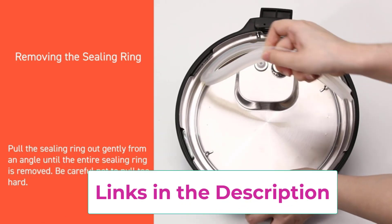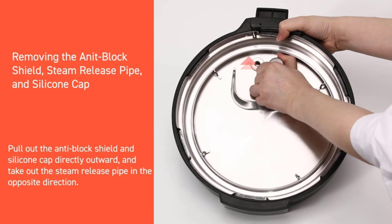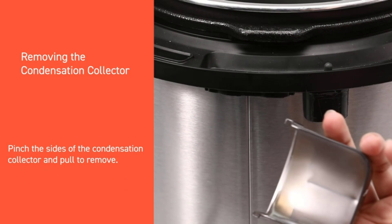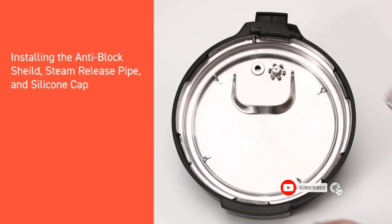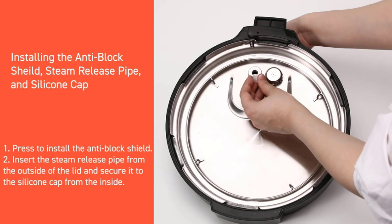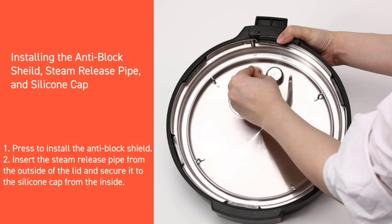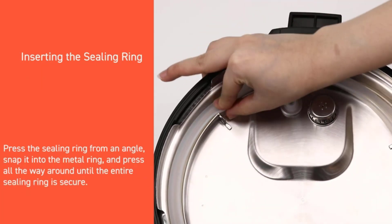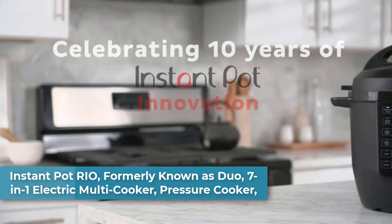Easy to clean with fingerprint-resistant stainless steel housing; the 0.5-inch widened pot gap and dishwasher-safe lid, inner pot, and accessories make cleanup a breeze. Stress-free venting: the seal/vent button is away from the steam release valve, and the 30-degree backward-angled steam release design makes venting safer and easier. A real-time progress bar lets you monitor cooking at a glance. Pressure cook meals up to 70% faster than traditional methods, or use the slow cook function for stews and soups.